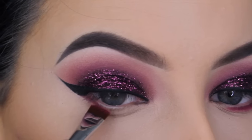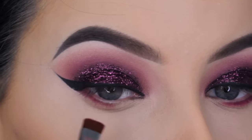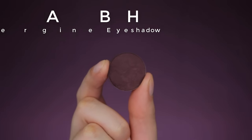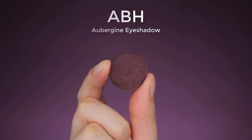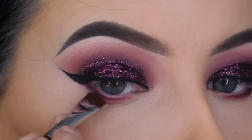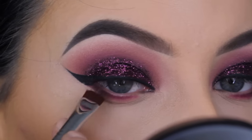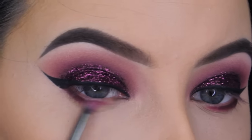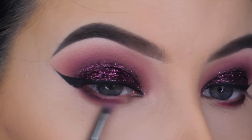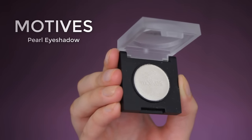Now I'm going back in with the pinky purple shade from the Morphe 35B palette, using a flat definer brush from Sigma, pressing this right underneath the lower lashes in the middle and outer area — not going all the way to the inner corner. Then I'm going in with the aubergine eyeshadow from Anastasia Beverly Hills using that same flat definer brush, pressing it only in the outer V to create a little darkness there and make it look more connected with the wing. Then I use a tiny brush with a bit of the pinky purple shade to make sure everything is well blended.